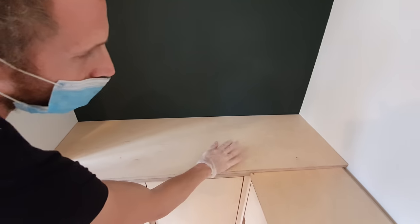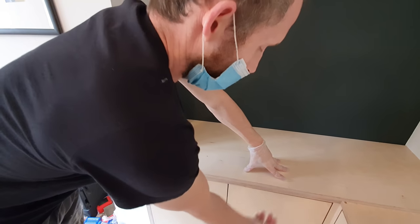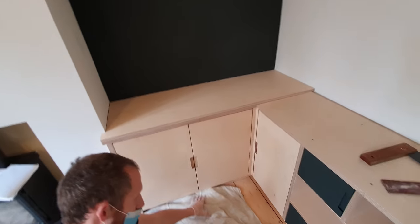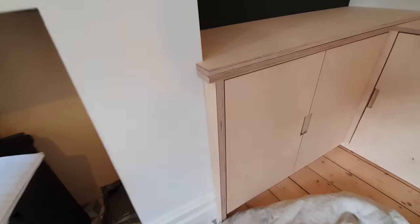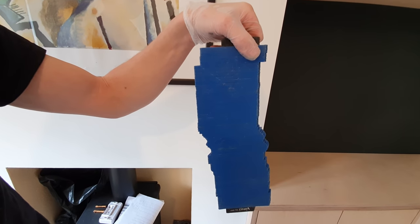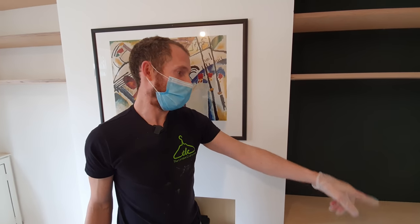Then we double it up. We've got a bit of lipping going on the front here — once it's screwed down from underneath we will edge or lip it with an iron-on edging. We also have the plinth detail done at the bottom, finishing all the way across with one trim in the corner to finish that off nicely. To scribe around the skirting we use one of these profile tools. I'm going to crack on and finish the ledge off in exactly the same way.